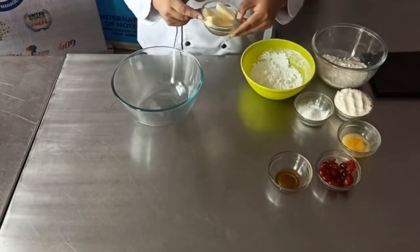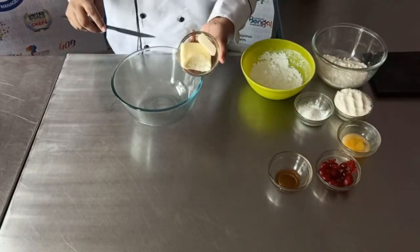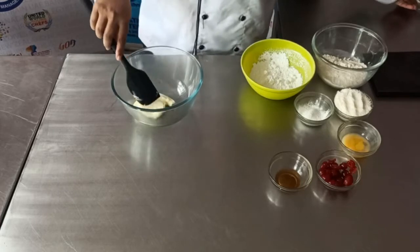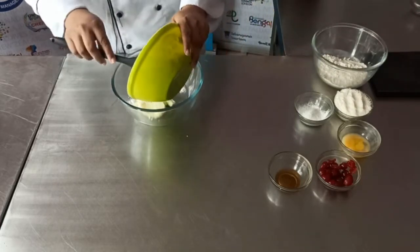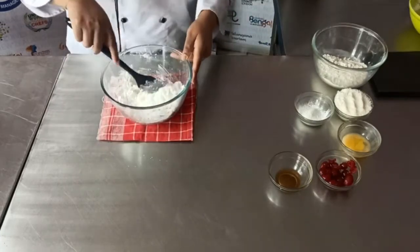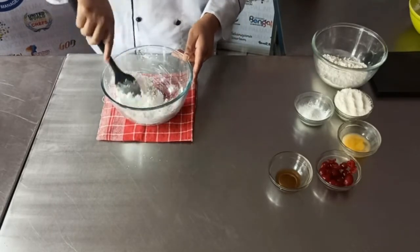So the first step is we need to cream our butter and sugar. I am taking here 60 grams of soft butter, which is easy to cream, and 90 grams of sugar. I am directly adding the sugar into the butter and start mixing it until it becomes light and creamy in texture.